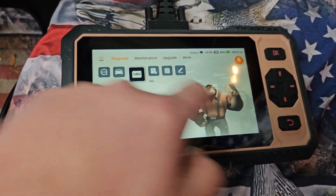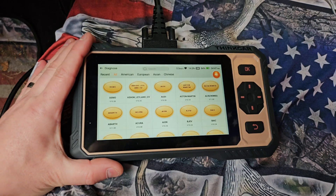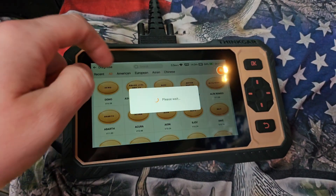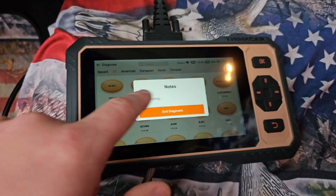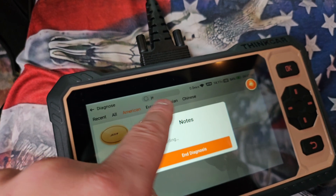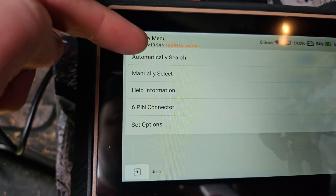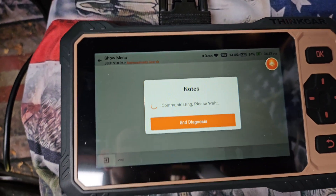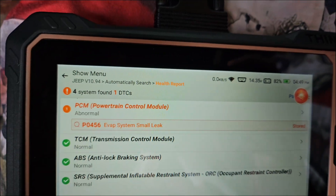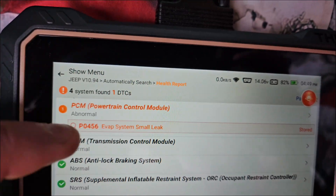Let's go ahead and run a scan because we've got a check engine light on. We'll select American vehicles — you can pick whatever you want or search in the search bar. We'll run automatic and let it scan the VIN. It found a small EVAP system leak. You can tap it if you want to open more details.